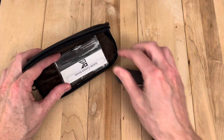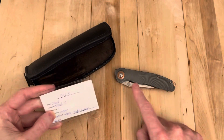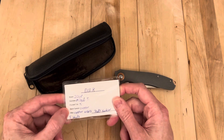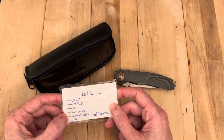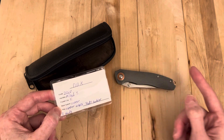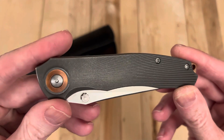I did try one here on the channel before and it wasn't for me on that particular one. I actually think that one may have had this same milling. But this is a pretty cool one because it's got a copper backspacer, copper collars, tie studs, and a nice milled handle and everything. So let's take a look at it.